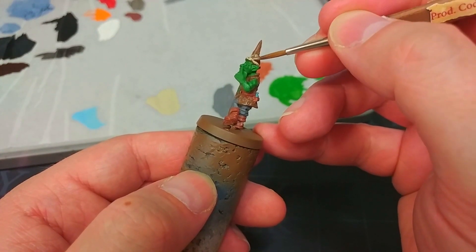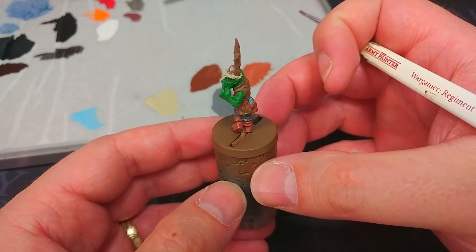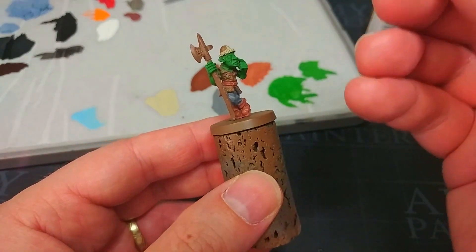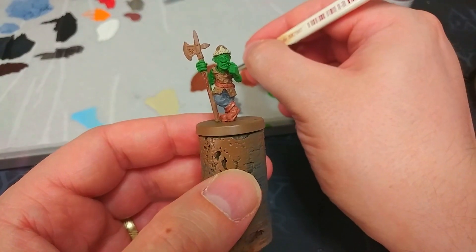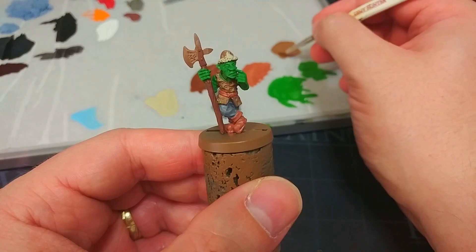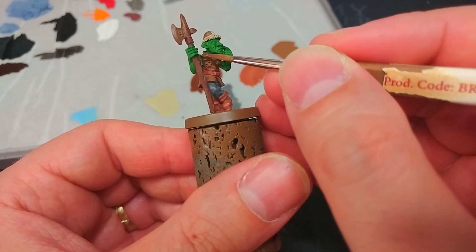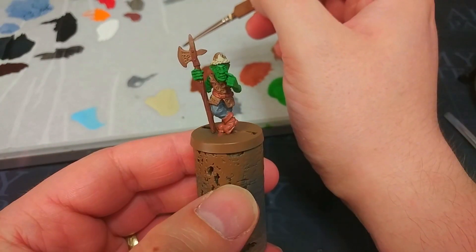If you do make any mistakes you can just cover them over - not going to matter. Now one thing you might notice with skeleton bone is that it actually covers remarkably well for such a light color. So if ever you're struggling to paint white or even something like red, lay down a layer of skeleton bone first and you'll find it much easier to paint over the top of that. I've got some dirt spatter and we're going to paint the wood on his helmet. Now at last we can move on to some of the tidy up - for this I'm going back to leather brown, which was our primer color, to tidy up his jerkin. You'll probably only need one quick coat to get rid of those little blips and blops.